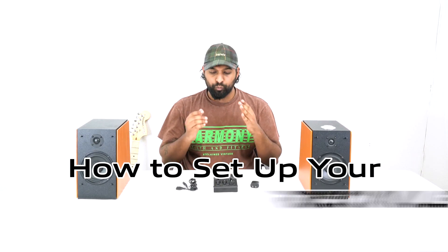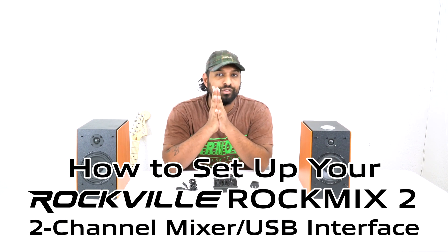What's up guys, Mike from Rockville. Today we are going to be talking about how to set up your Rockville Rock Mix 2 two-channel mixer with a USB interface. Let's get to it.